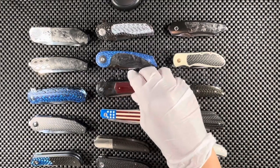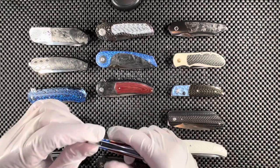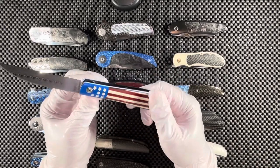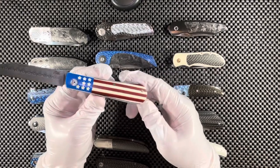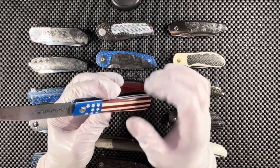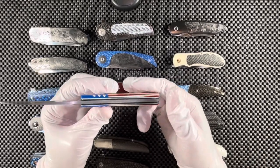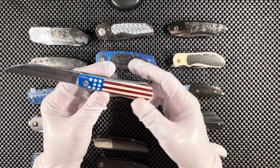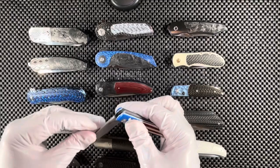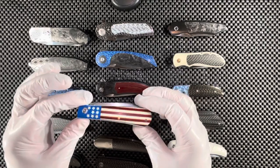Smack dab in the middle of my collection I have a slip joint — the only slip joint I currently own — made for me by JB Ellis, a really great knife maker. This one is quite special: it's my Fourth of July knife. He had never made stars on a knife before and had to figure out how to do that, which makes it very special. We have a damascus blade with stars and stripes — just exquisite work. I hope to have a couple more slip joints in the collection.